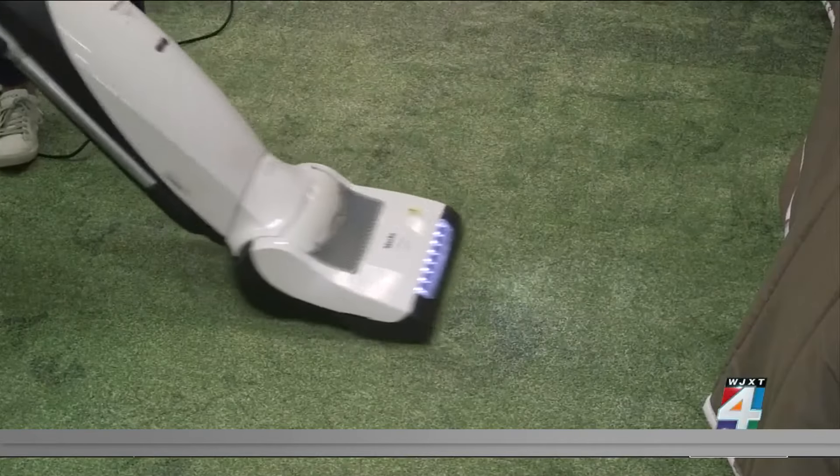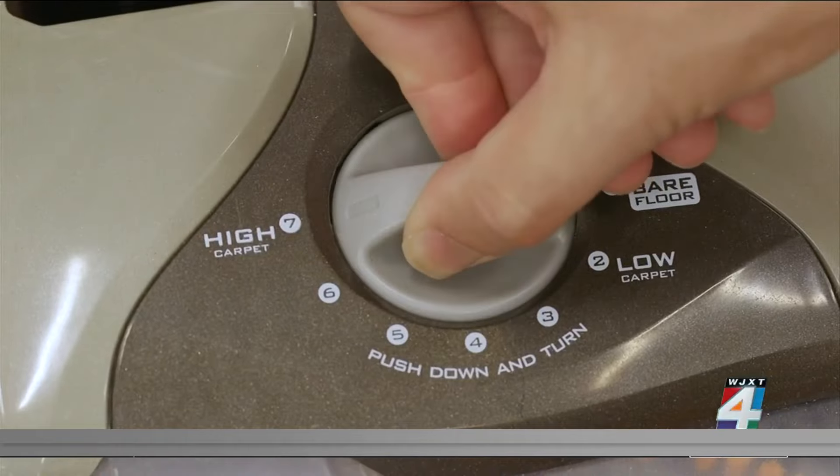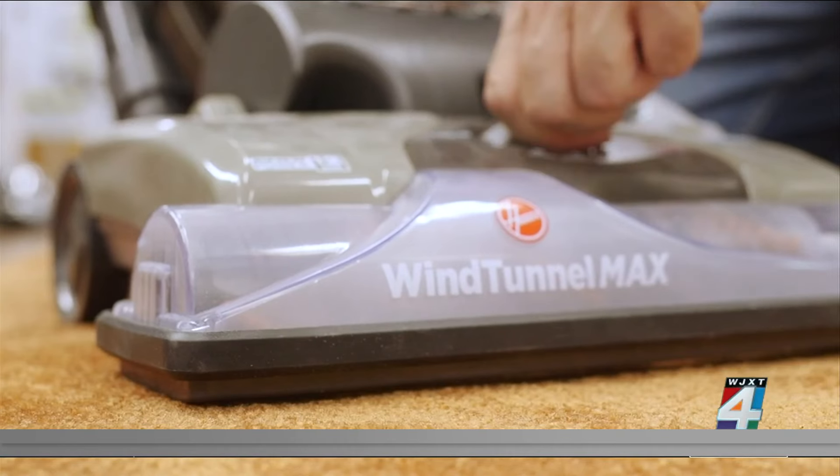Don't vacuum fast — you might miss embedded dirt. When cleaning hardwood floors, be sure to vacuum in a criss-cross pattern, which will help suck up any dirt that's embedded in the cracks. One more pro tip: is your vacuum brush at the right height? It should touch the top portion of the carpet.